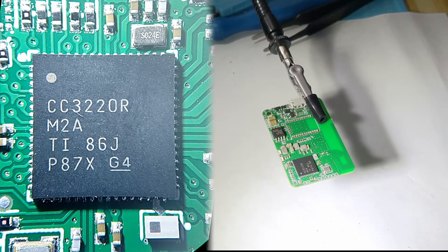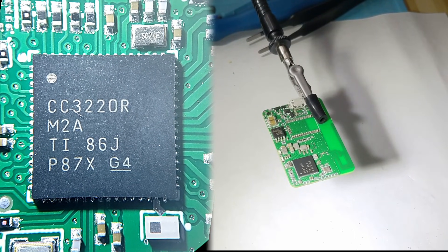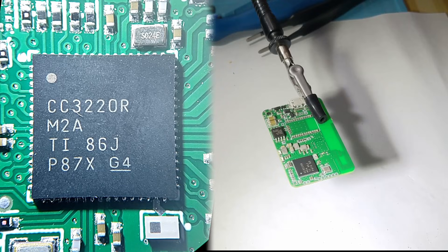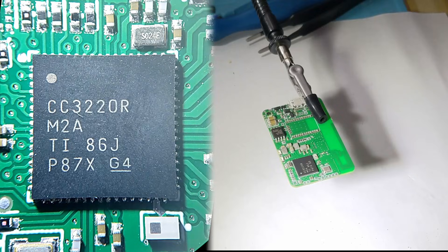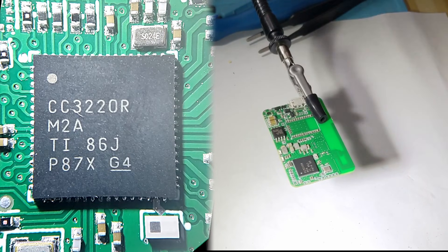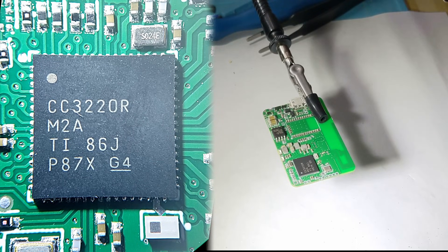First I'm going to use the hot air gun. I'm going to switch the tip to a slightly larger tip — it's a larger part. I've got some presets on the hot air station, so I'm going to crank it up to 375 at about 36 air speed, because it's a large chip and it can certainly take it.